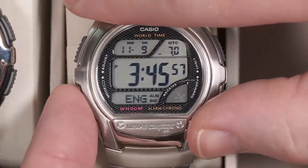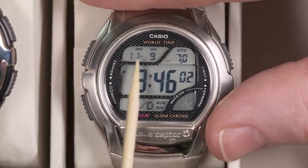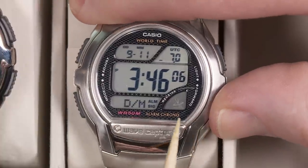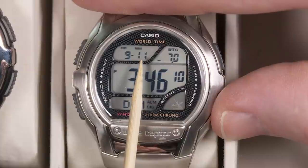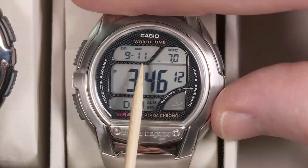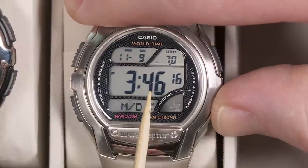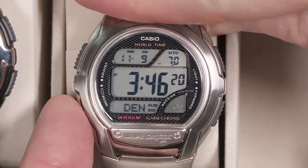Pressing mode again is kind of nice — it shows you the month and date display format. You can either have it be month first and date second, or you can select date first and month second. So depending on which format makes more sense to you, you can reverse that. Those are all of the options and it scrolls back to the beginning where you set your home time zone.